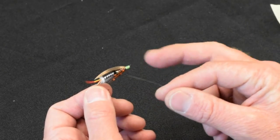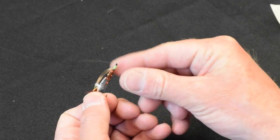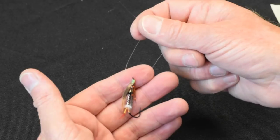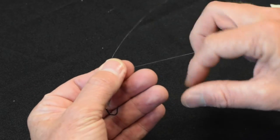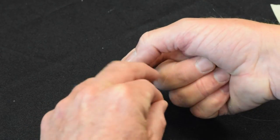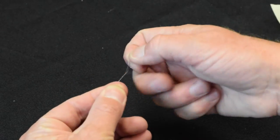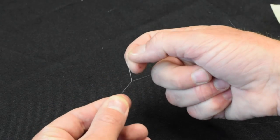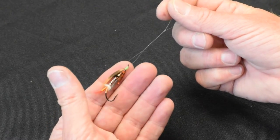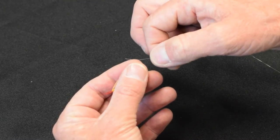Now we're going to do the clinch knot with the fly, and with monofilament this time. It's done the same way. Pass the loop through the eye. Wrap the tag end around the standing end — one, two, three, four, and five turns. Now we've formed our clinch knot. We're going to take the tag end and pass it through our hole.